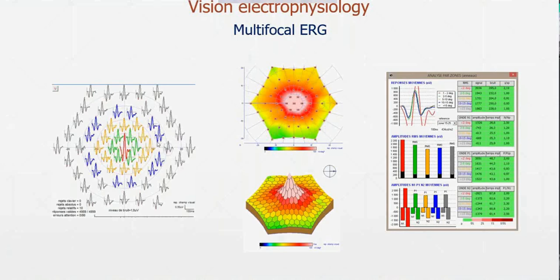You could also plot N1 amplitude and N1 implicit time, yielding a lot of data. The easiest way for the clinician to handle all this data is to look at the statistical analysis. We calculate the average response for each ring: ring 1 to 2 degrees, 2 to 5 degrees, 5 to 10 degrees, 10 to 15 degrees. The first thing to look at when interpreting a result is the quality of the exam. This graph shows for each ring the amplitude of the signal in color and the amplitude of the noise in black. Here the signal amplitude is much larger, indicating good quality, so we can proceed to interpretation.